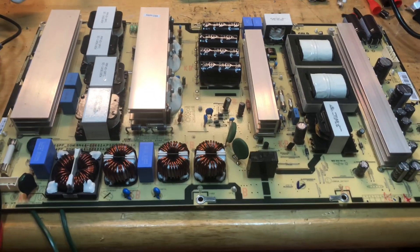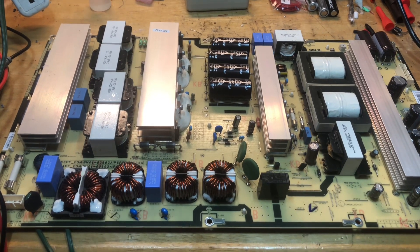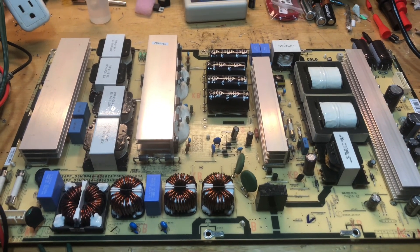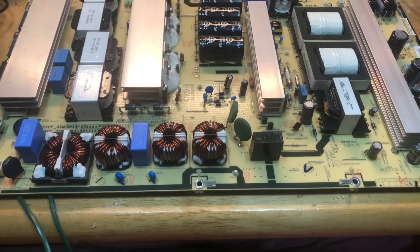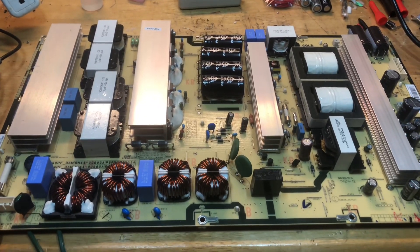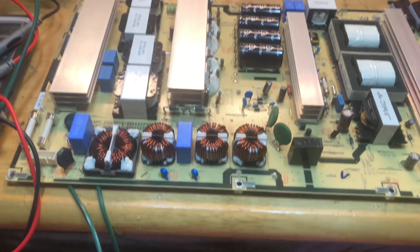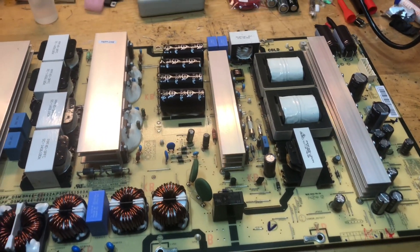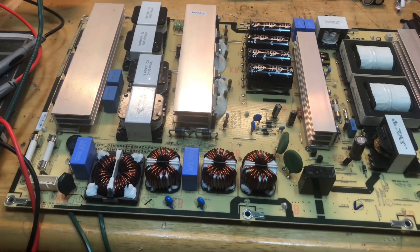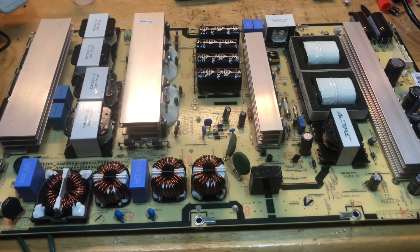Hey guys, it's me again. Today we have a Samsung plasma power supply that came in for repair. The customer states it doesn't work and they don't know what's wrong with it, so it's here in the shop today. I already took a quick look at it and I can tell you right away that the power supply is indeed dead.